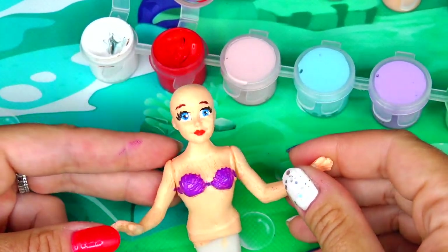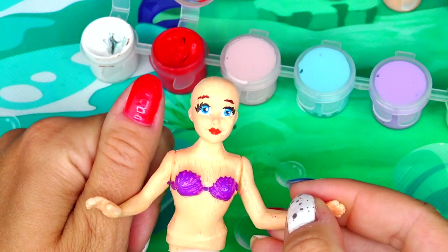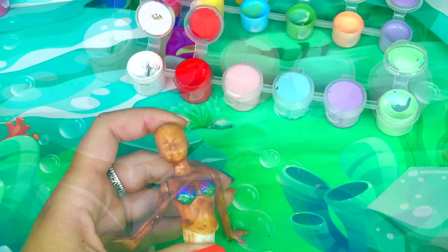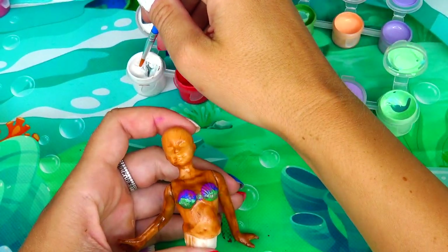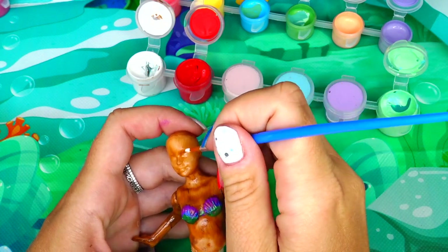Her face is pretty much ready. My hands are very small and her face is the size of my thumb — that's how small she is. Next, moving on to live action Ariel, doing the same thing: painting her eyes first, then adding her brows and her smile.